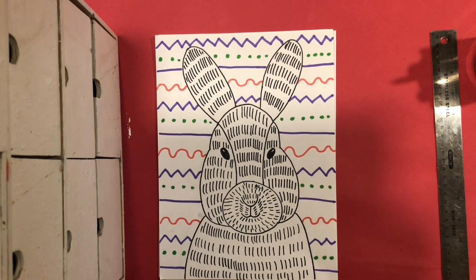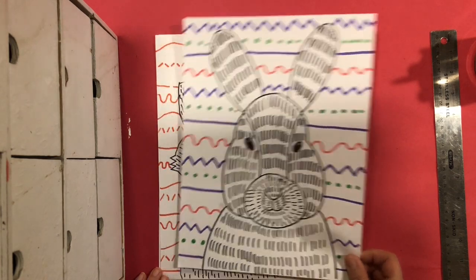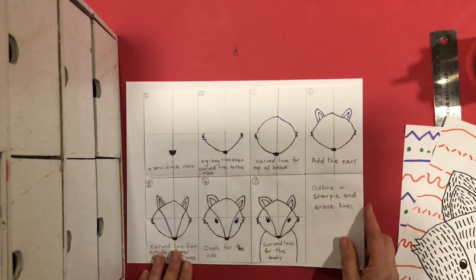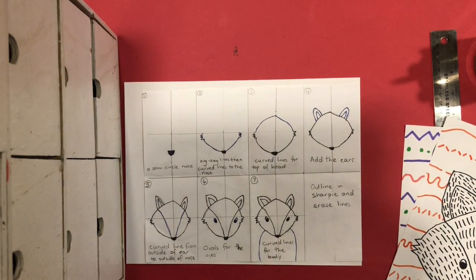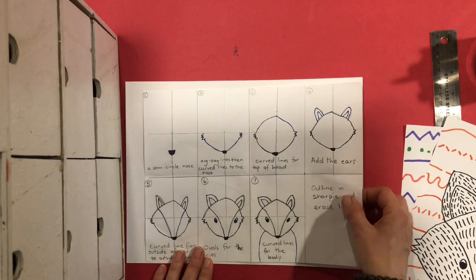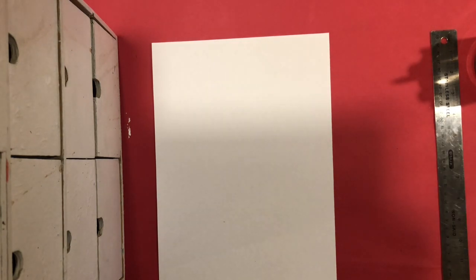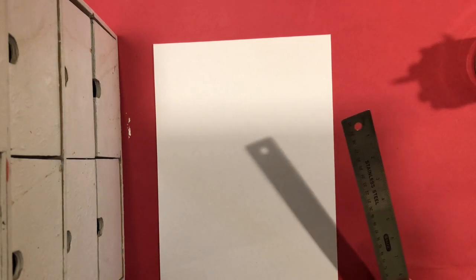I'm going to show you first how to draw the rabbit. I will add a step-by-step for you to look at on your Google Classroom, which is from Art Projects for Kids, if you want to go back and look at that. For the fox, I'm also going to give you a step-by-step to look at. We'll start with the rabbit. You will need your paper portrait in front of you, and we're going to divide our paper into four sections or four quadrants to help us draw.